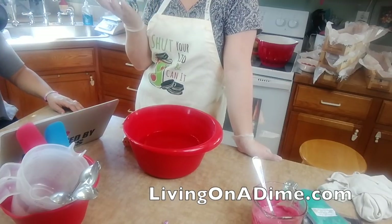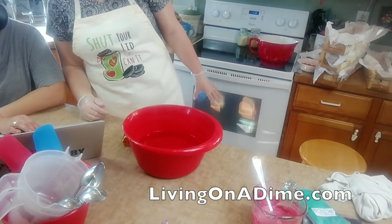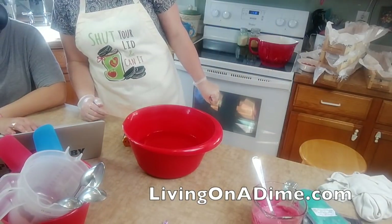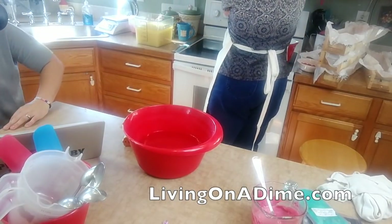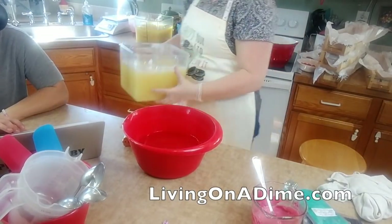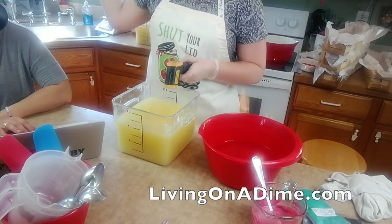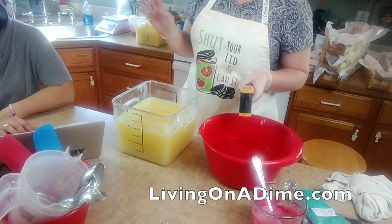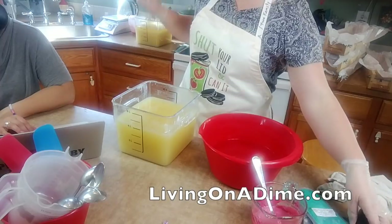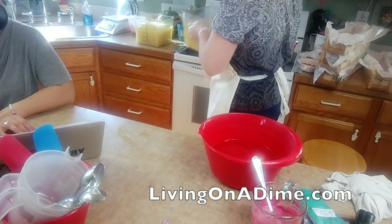That's why different soapers soap at different temperatures, just depending on what they're doing. Everything is reversed in this video because I'm on the iPad and not on the webcam - it will be reversed, sorry about that.